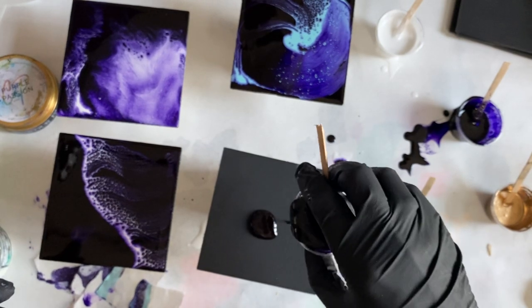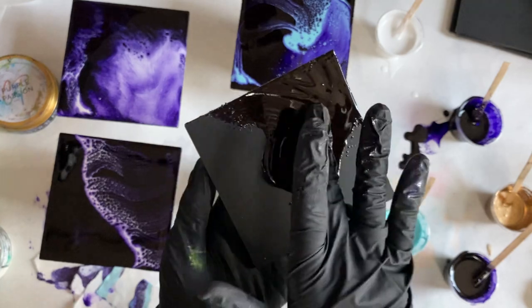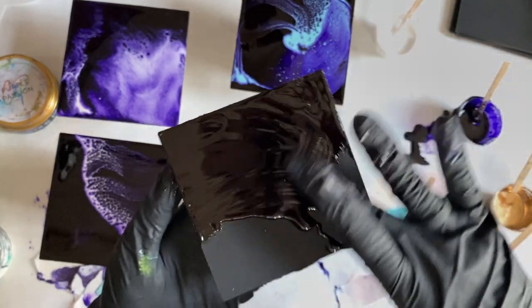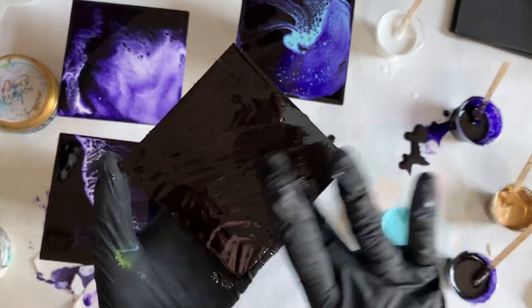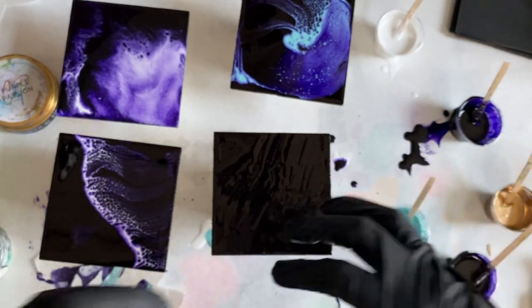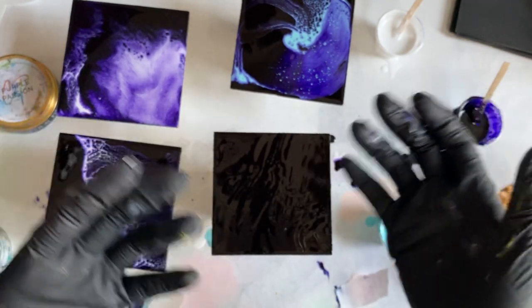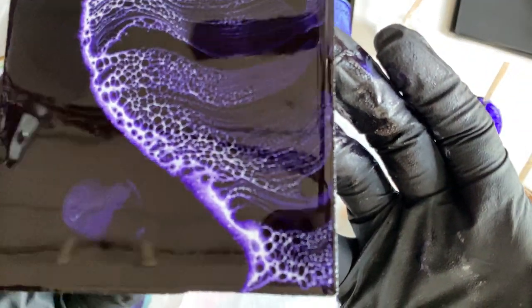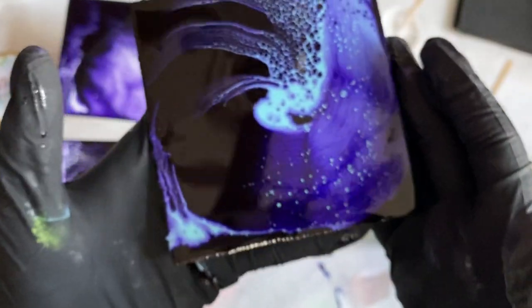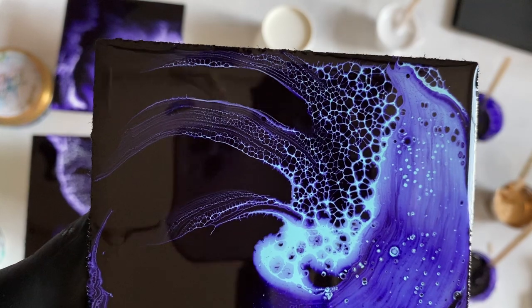Even if you prefer to do dirty pours and want to get those larger cells, you need to do what you can to keep your base cell under your other colors. It's also important to pay attention that whatever color you want your cells to be needs to be what's on top, because that's what color your cells will be. The base cell I'm using is a purple color, but my cells won't be purple — they'll be whatever is on top. I put white on top of the purple, so my cells are white. On this other one I used Aquamarine by Color Obsession on top of the base cell purple, so my cells are the aquamarine color. That gets mixed up often.